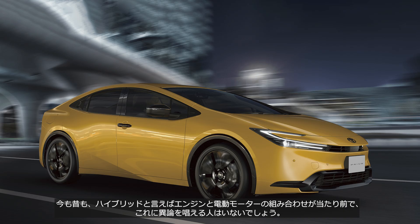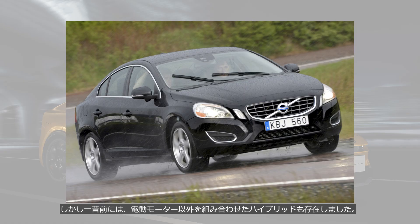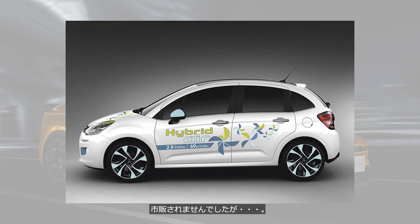Both then and now, hybrid has always meant a combination of an engine and an electric motor. Interestingly, years ago, there were hybrids that combined engines with systems other than electric motors — though they never went into production.